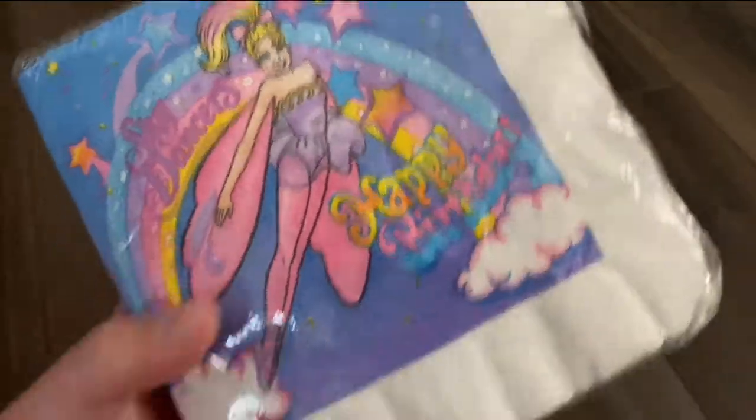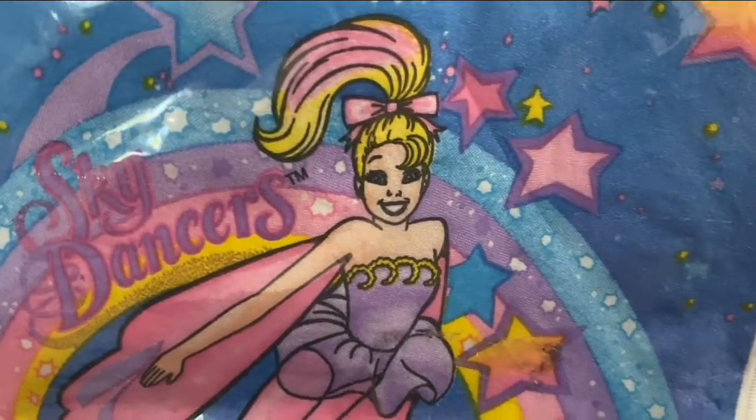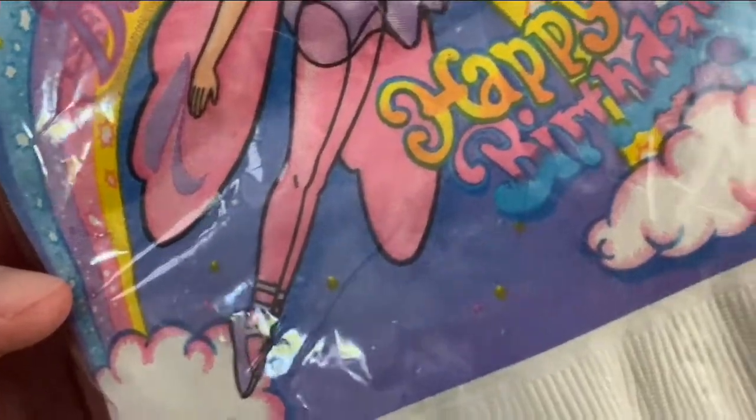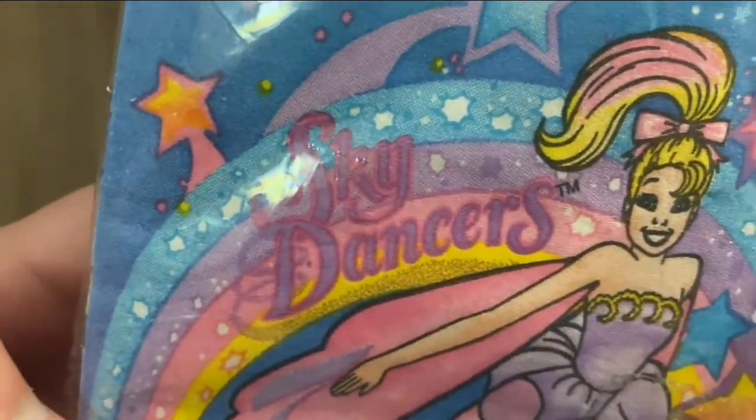Part of the Sky Dancers party line were these fun napkins. The artwork is more for the doll line — very pretty ballerina artwork. Happy Birthday with the rainbow and Sky Dancers.